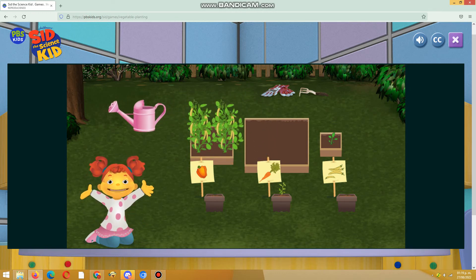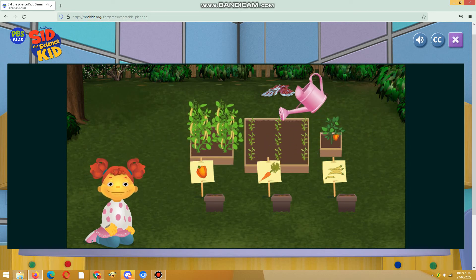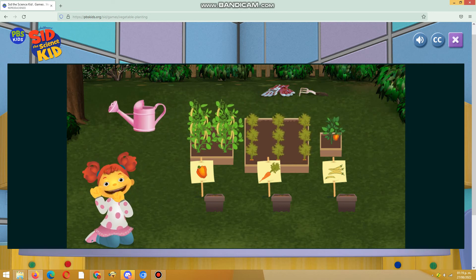Let's plant carrots in the biggest box. Perfect! This box is big enough for the carrots we have to plant. Now let's water the smallest box. Now let's water the biggest box. Yes! Great job!